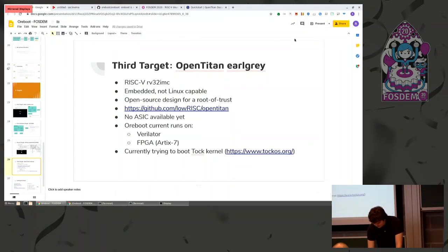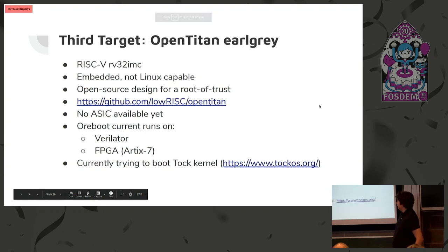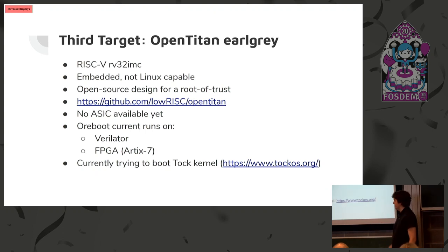The next target we're working on is OpenTitan Earl Grey. There's currently no ASIC you can purchase to test this on, so all work has to be done in Verilator or on an FPGA. It's a more embedded system so it can't run Linux, meaning we can't do something like LinuxBOOT — we'll have to implement more drivers inside ORBOOT. Right now it's still a work in progress. We've gotten simple hello worlds and jumping to simple payloads, but our main goal is to boot the TAR kernel, which is a kernel also written in Rust and targeted for embedded systems.